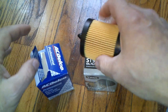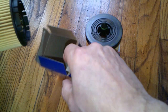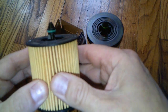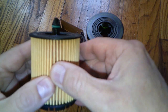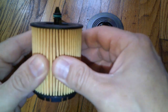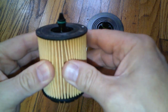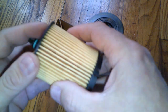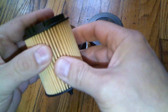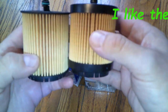The AC Delco does not come with a rubber o-ring gasket. The media feels like a slightly softer type — the website says it's cellulose. It doesn't feel as stiff as the Super Tech, but the overall construction of both seems about the same.